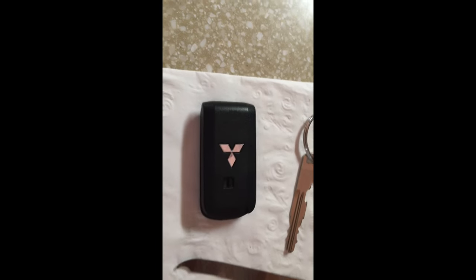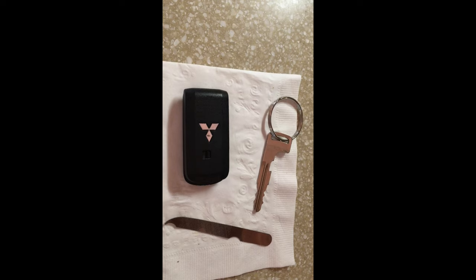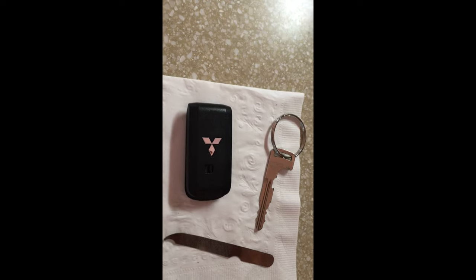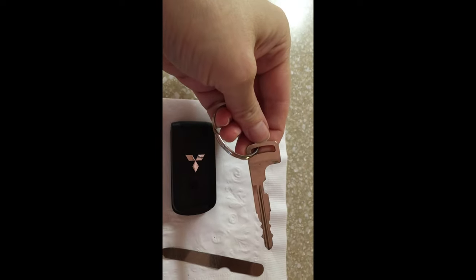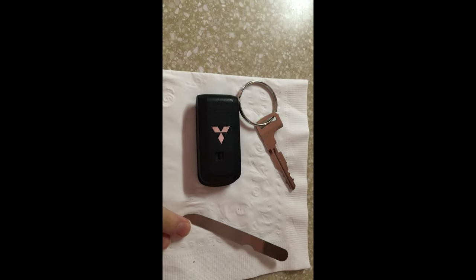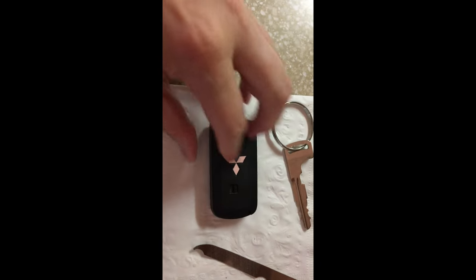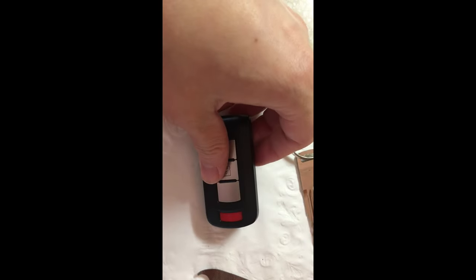This video is about how to remove and open your car remote so you can put a new battery in. First, take your key out of the remote. The tool you're going to need is a little nail file. This is for a Mitsubishi remote.